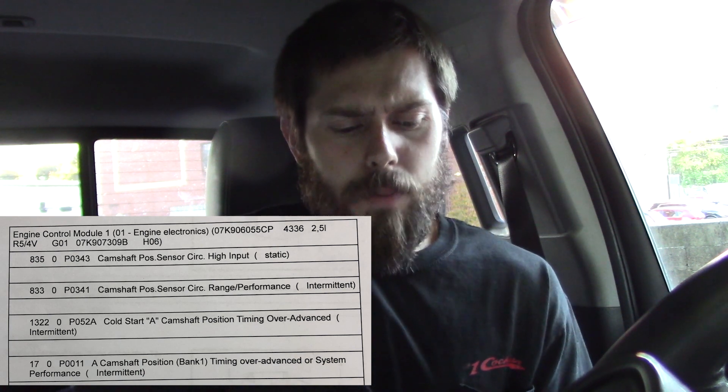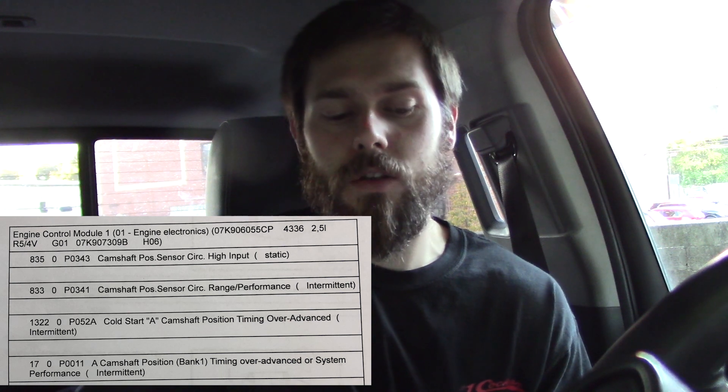I just want to go over a few things in regards to the codes. There was one undocumented code, 52A00H. I scanned it with ODIS, which is the factory tool, and that is a P052A cold start cam position timing over-advanced. So we had P0011 timing over-advanced, P052A cold start timing over-advanced, P0343 cam sensor circuit high input, and P0341 cam sensor circuit range performance.